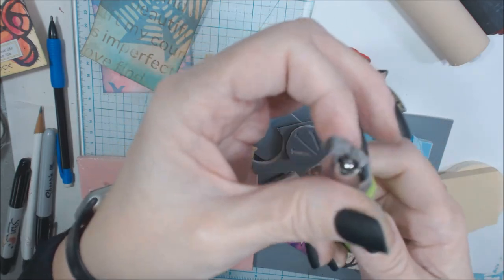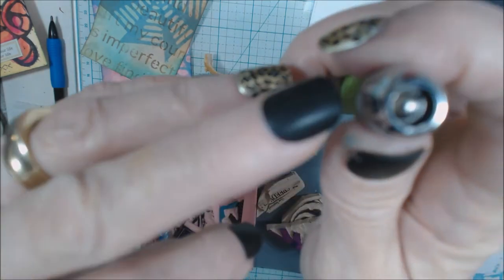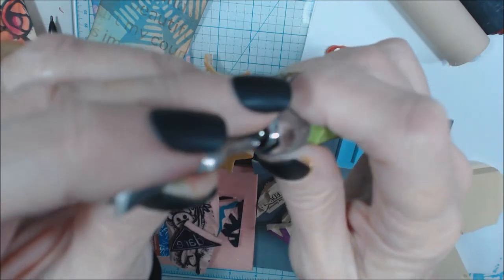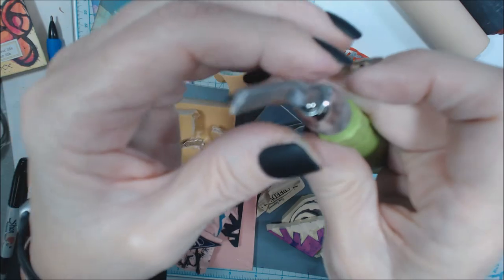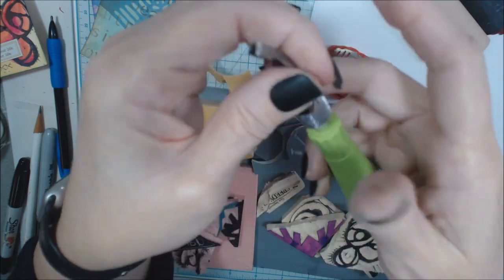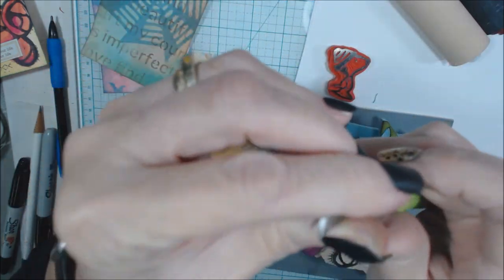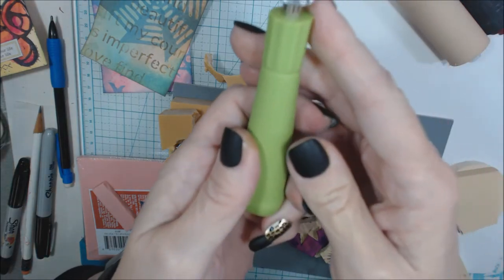You can always change it out. These are little screw pieces that fit in here. This just unscrews and this piece pops right out and fits down into the top here, slides in, and then you can tighten it back down. You can get any number of different pieces to go into your handle.